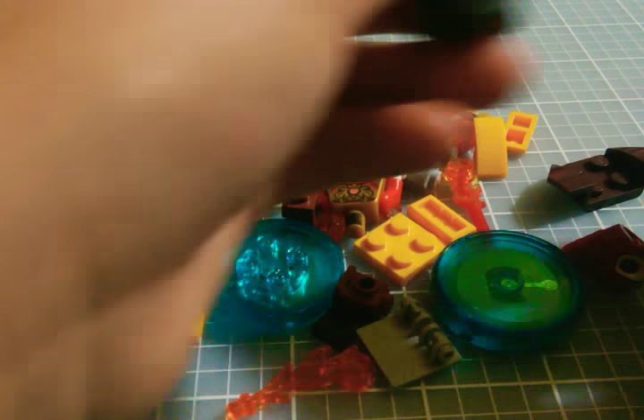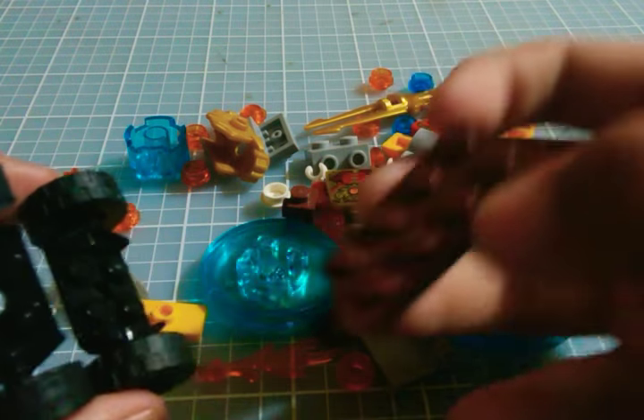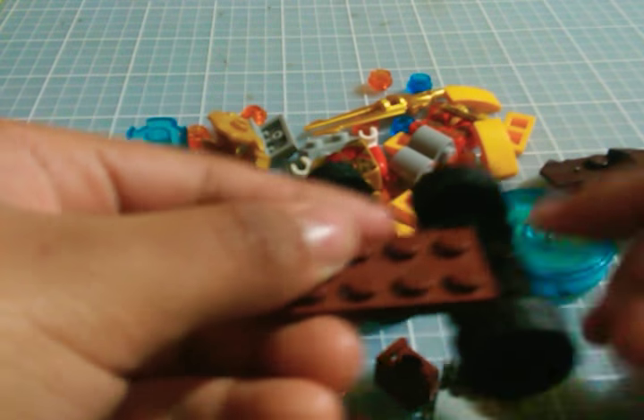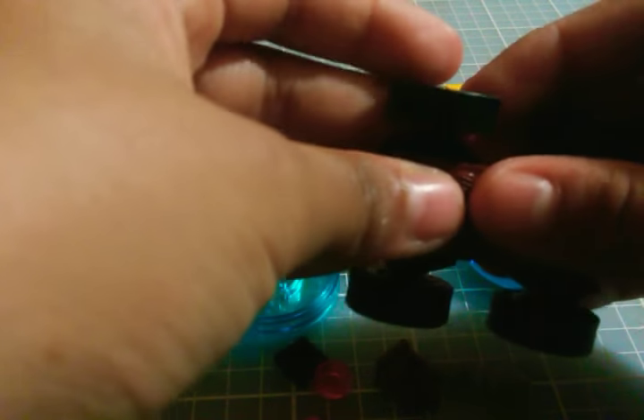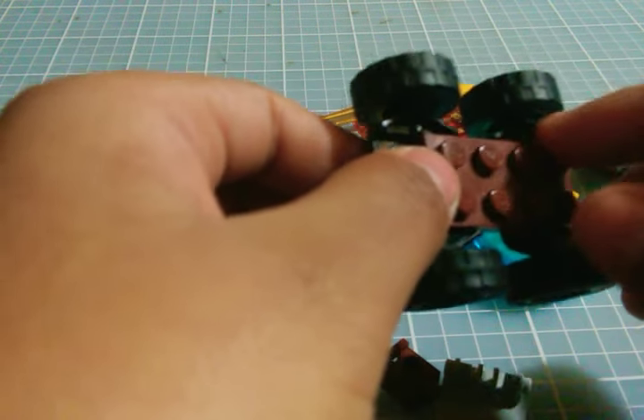So the first thing you do is get the two wheels and then get this six-wide piece and place it on the wheels. Make sure to leave two dots right there. You put these two right there, then put the other wheel right here, click it, and then you have four now.